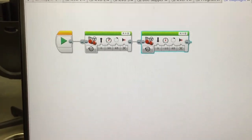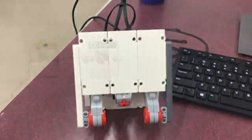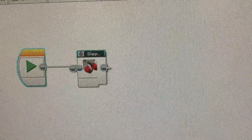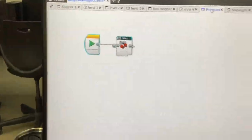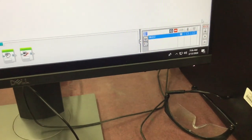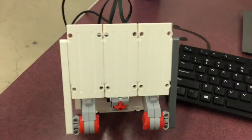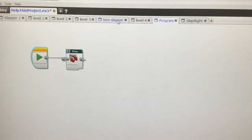Here's the first program — basically slap up and slap down. I click run, it slaps down, slaps up. This is the my block we created. That's just to show you that the original program and the my block both work.